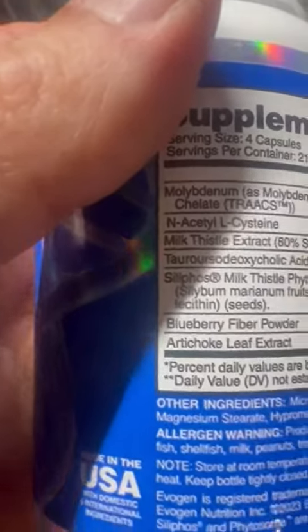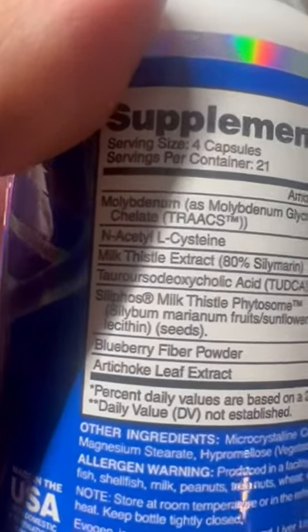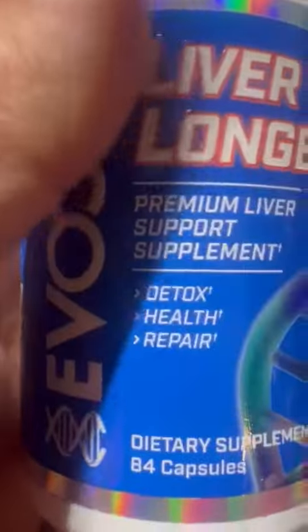It is a blend, and I like blended formulas just because you get more of everything — more of a balanced approach. No bad aftertaste either. There it is, in a very easy-to-swallow capsule as well.